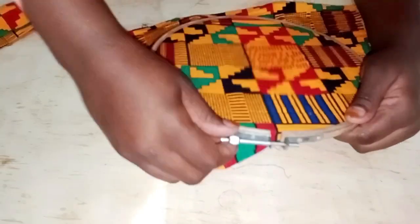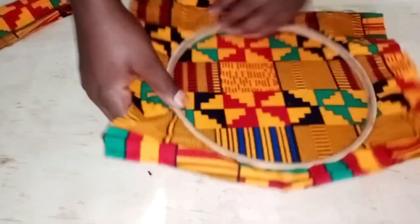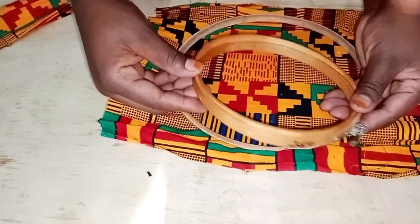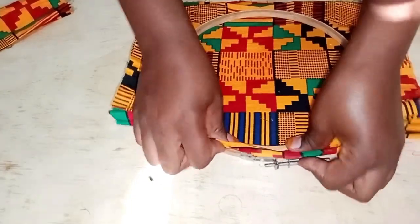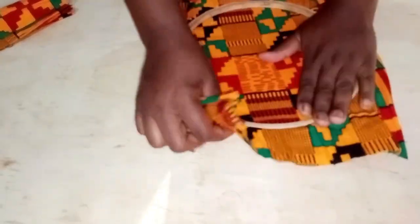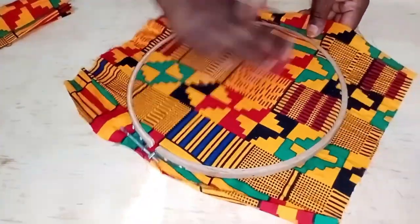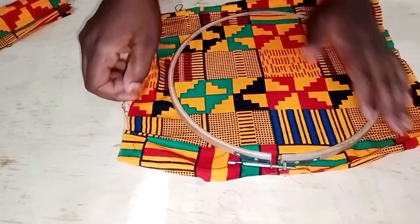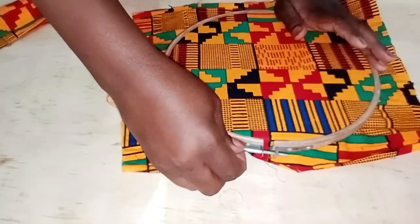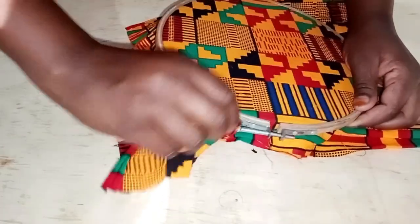You have to pull your fabric outwards to get a very neat, smooth circle at the top. This is a very easy DIY and a very artistic way to decorate your house. The outer hoop is slightly larger than the inner one, but when you put them together they come together as one. When the fabric is tight enough, you'll feel that sound — like a drum — when you tap it.